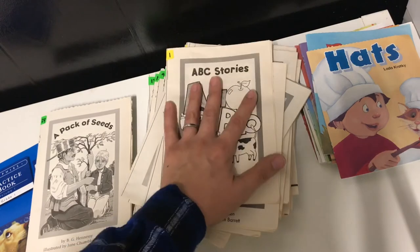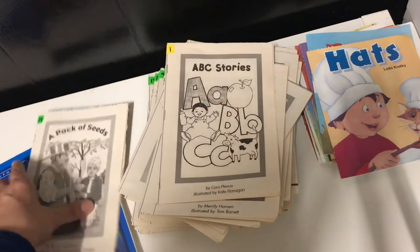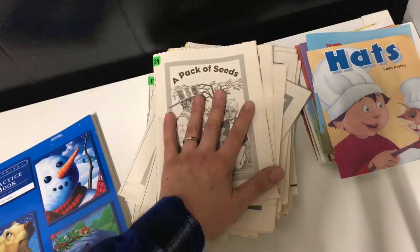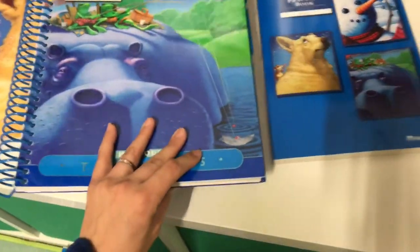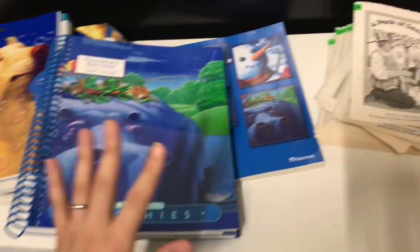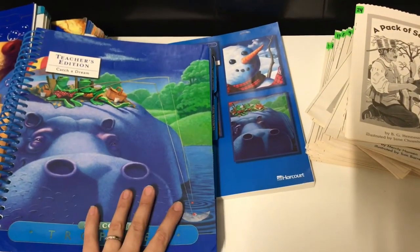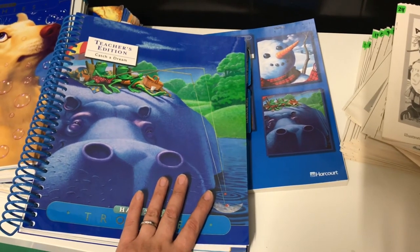I'm going to try to link all of this in the description box, so if you're interested in these little readers I purchased mine on Amazon and I can definitely link those. But for now, that's all I have for you guys today. Let me know if you have any questions on any of the curriculums I just showed you. I want to apologize for my tripod being a bit crazy today — if you have questions please let me know, and thank you for watching. We'll see you next time.